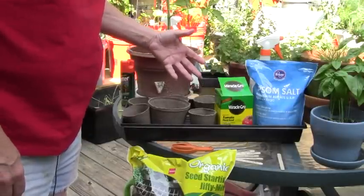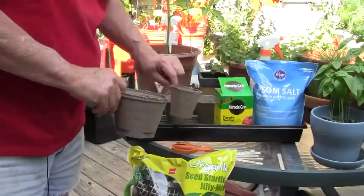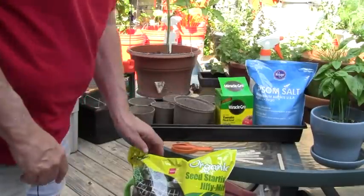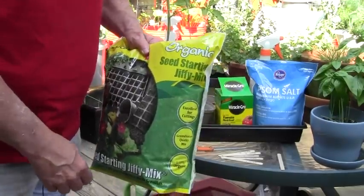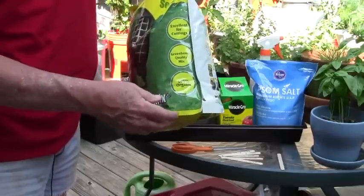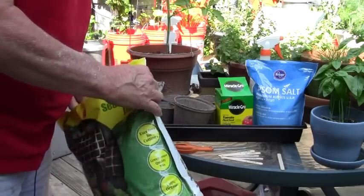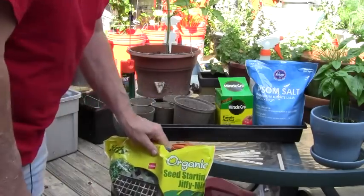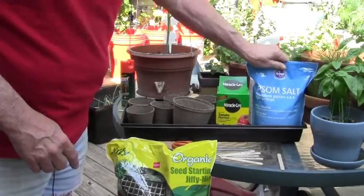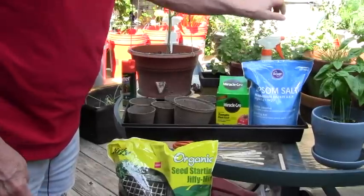You can see we have all of our supplies here. I have the peat pots — a large peat pot for the larger plant and some smaller peat pots for the smaller ones. I have some potting mixture which just happened to be some stuff I had left over. It said it was excellent for cuttings, and I consider these suckers to be cuttings, so we'll go ahead and use that.